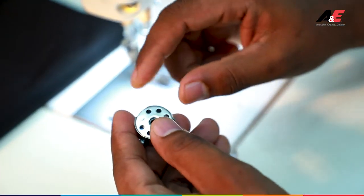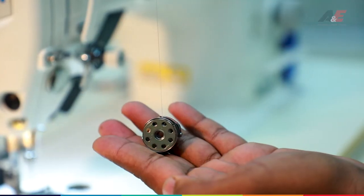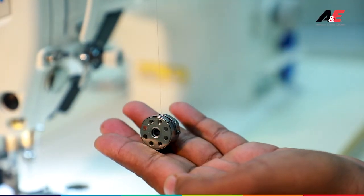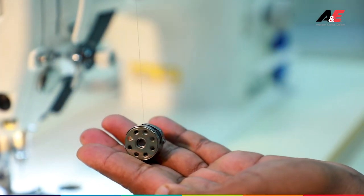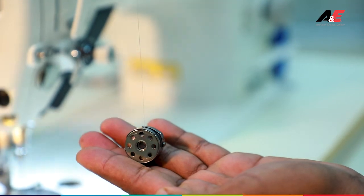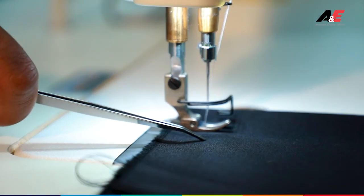Now insert the wound bobbin into the spool, get your thread path correct, and adjust the tension properly. Once you insert the bobbin, always check the tension — whether it is too tight or too low. This bobbin has a good amount of tension and is ready for sewing.